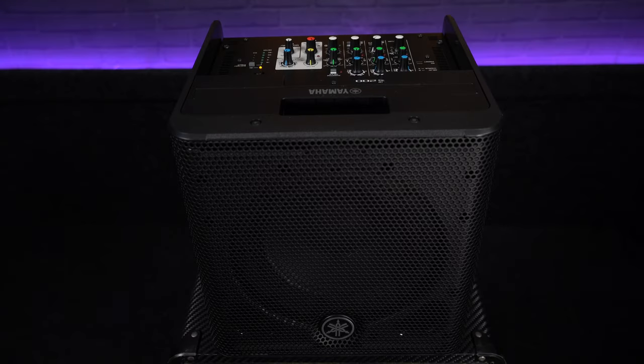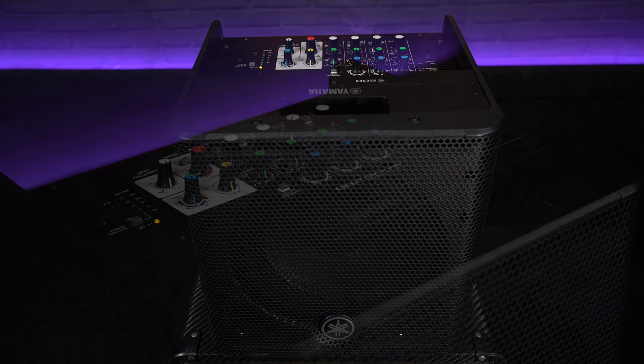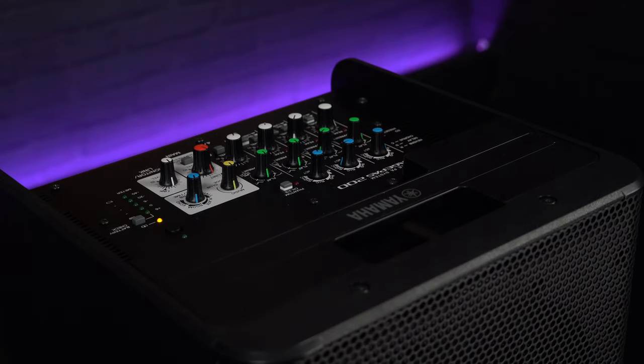A lot of the venues that I play require a small and suitable PA system. In this video, we are checking out the brand new Stage Pass 200 from Yamaha. Not only does this speaker have an array of exciting and quite unique features, it's also battery powered, which really opens up where this speaker can be used.